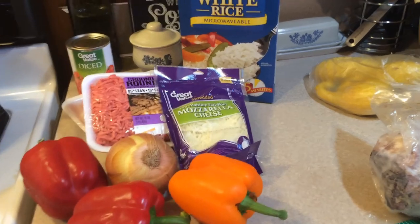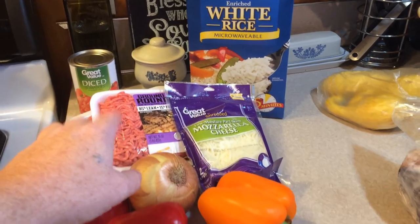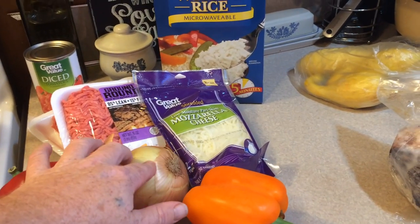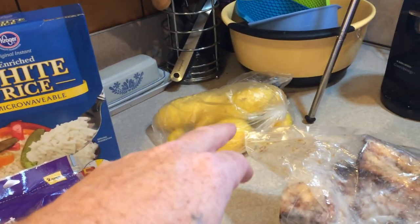Alright friends, it's time for another Sunday dinner. I'm gonna make my family stuffed peppers. That's gonna require some 85/15 ground beef, a little bit of diced tomatoes - you can use Rotel if you like a little spice. I got some onion, some mozzarella cheese, and some instant white rice. This is an easy recipe.